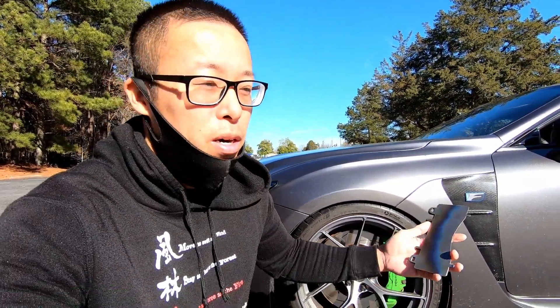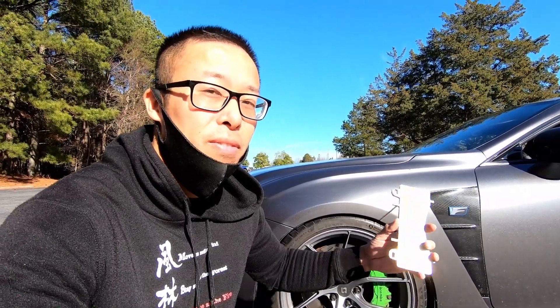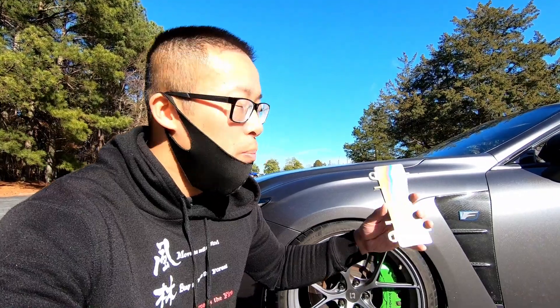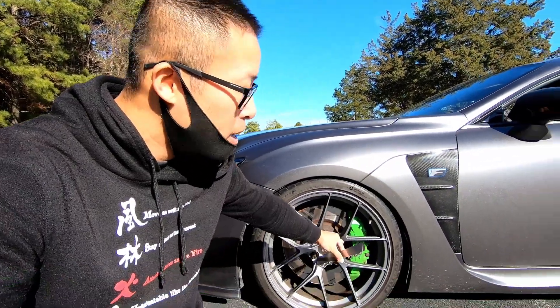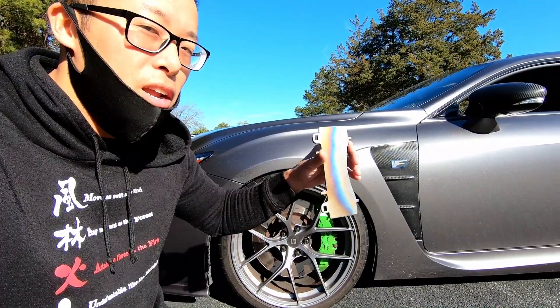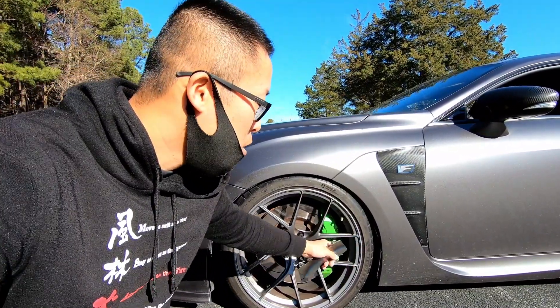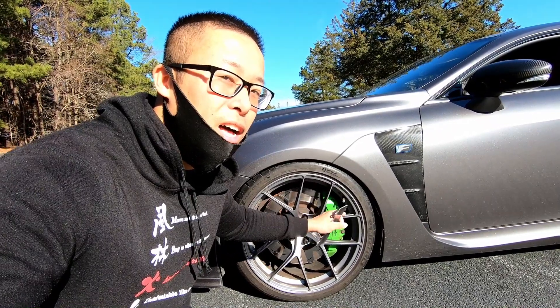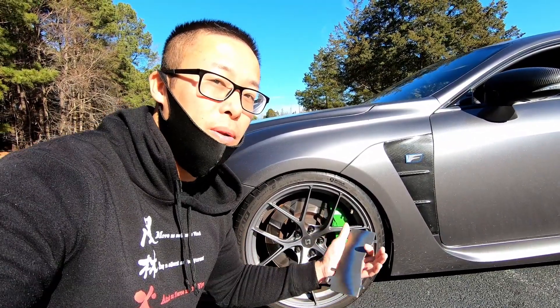Specifically, titanium is better with heat thermal conductivity — it will conduct and disperse the heat a lot better. The brake shim goes between the brake pad and the brake caliper. If the heat stays and gets stuck in there, it will not go to the brake caliper, and therefore the brake fluid in the brake caliper won't get heated up. And therefore, you won't get brake fade.